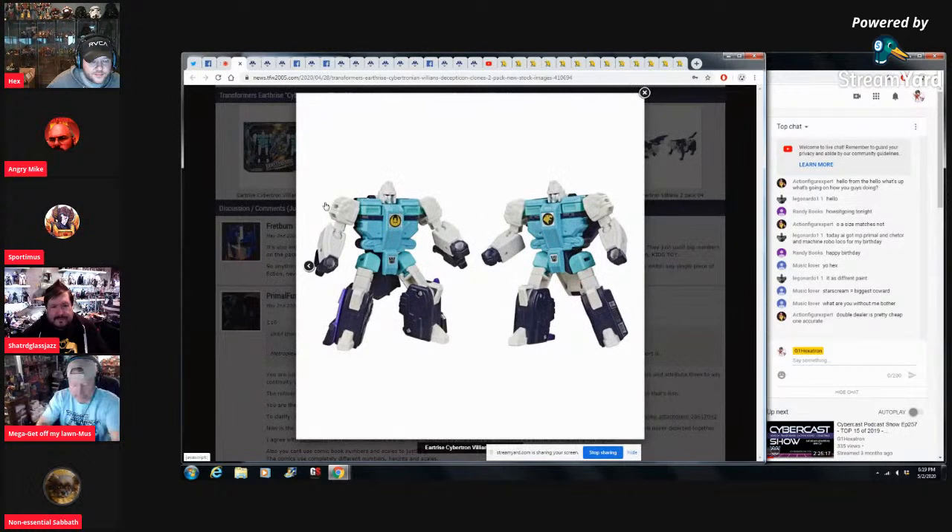I guess they're going to do the Autobot clones too — one can assume. This is how it should have come originally. It's like parting out Reflector so that part of it goes with Hoist and another part with Grapple — what are you doing? They still separated Reflector where you had to buy it three times. I like the way Takara did it — they packaged one Decepticon with one Autobot so you still bought the two-pack and got both of them.